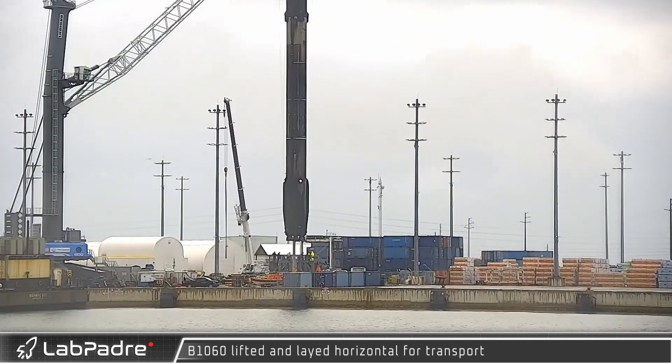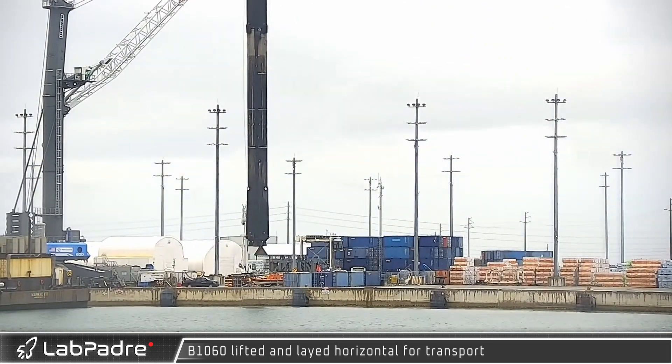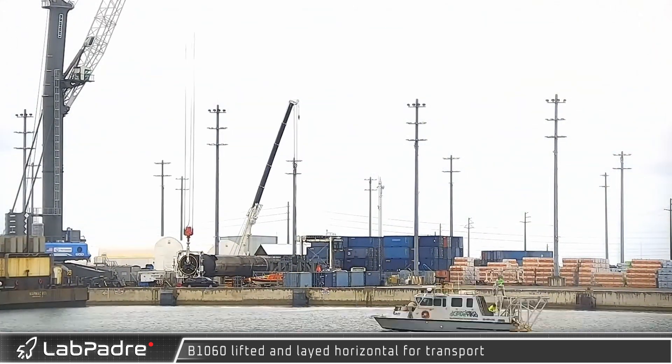Meanwhile, in Florida at the port, Falcon 9 Booster 1052 arrived on one of SpaceX's autonomous drone ships. After the boosters land, they are returned to the port, where they'll be lifted off the barge for maintenance and servicing.